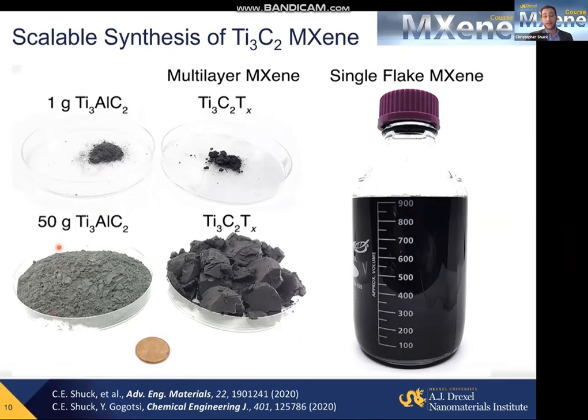You can see a nice color change. It goes from a dull gray powder — and in my experience, every MAX phase is a similarly gray powder color, so if anyone has found a MAX phase that does not look gray, I would love to learn that. But after you do the etching and turn it into MXene, you can start to see different colors, like this purplish sheen of Ti3C2.